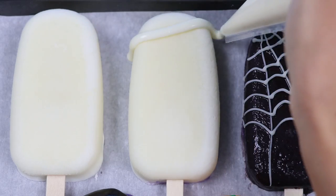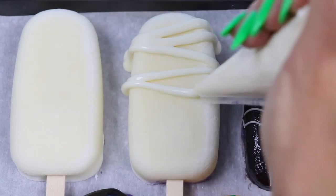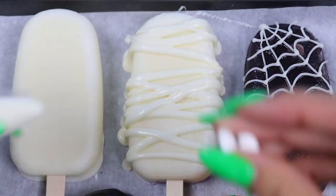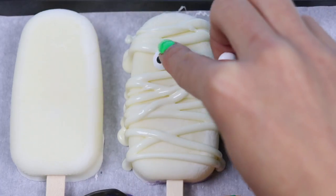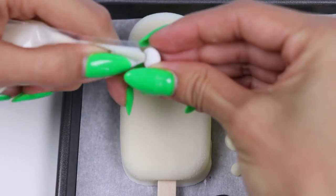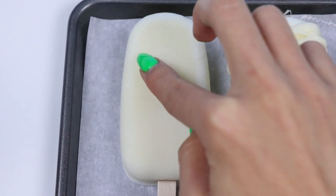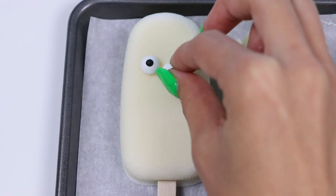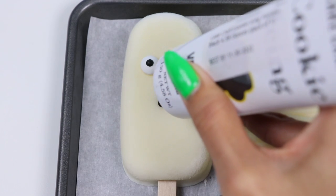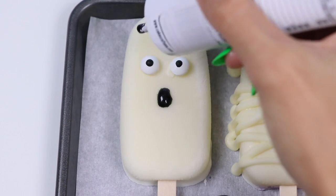Now let's do the mummy. We'll need to cut the tip of the white chocolate bag a lot bigger so we can pipe on the lines for the mummy's wraps. Now just add on the eyes and you're done with your mummy. The last one is a ghost — this one's super simple. Just add on the eyes, give it an oval for the mouth, and if you want you can add some eyebrows.